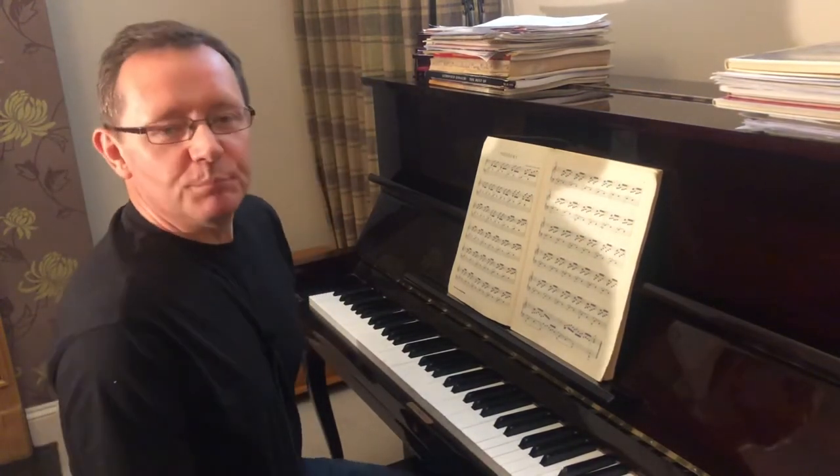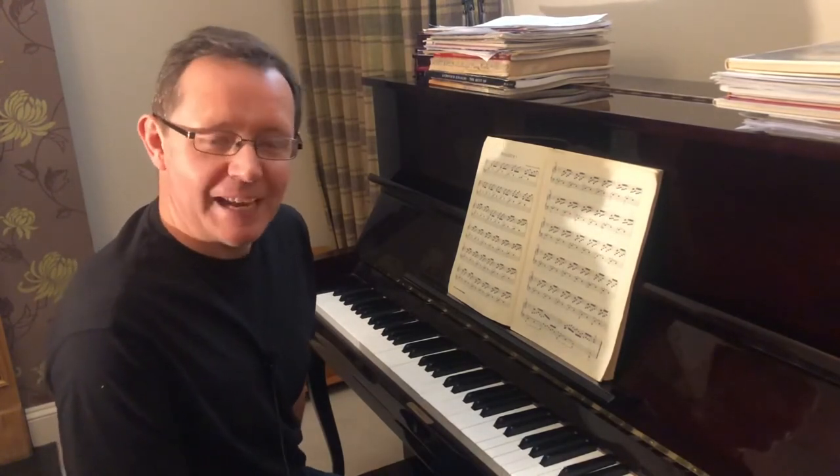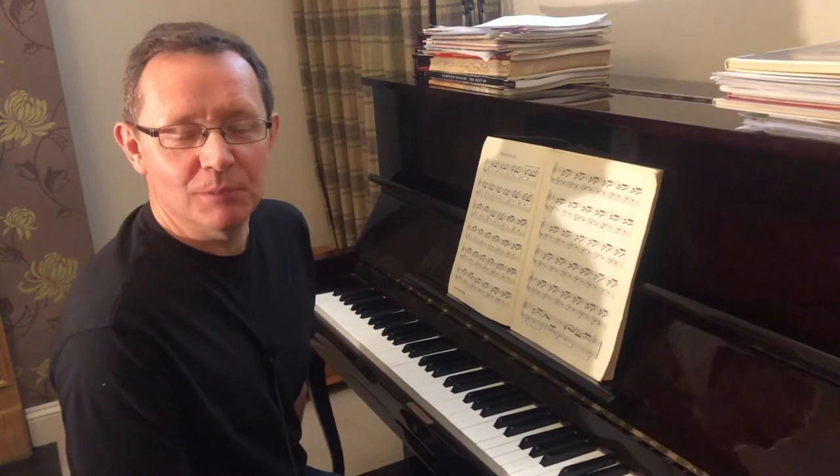That was prelude number one — preludium — which means, from the Latin, 'before the game,' or pre-match, maybe, as we'd say it today.